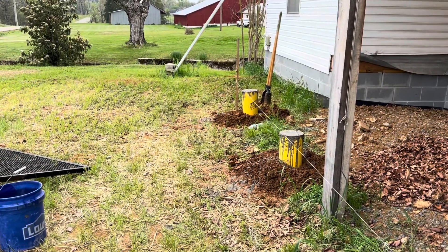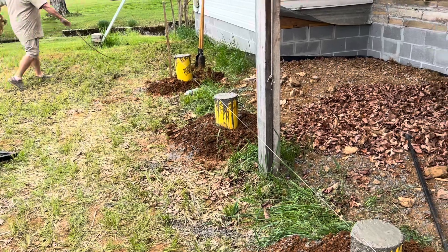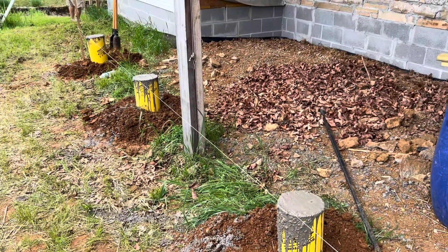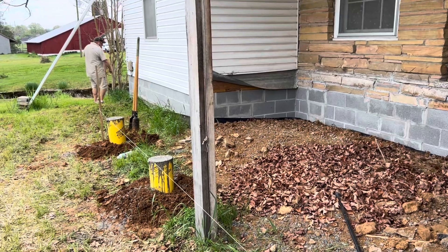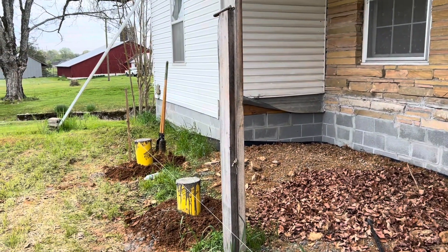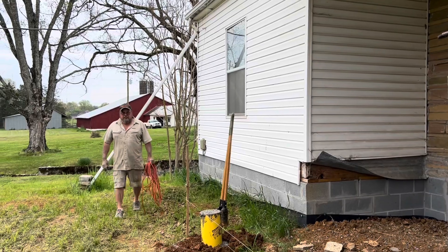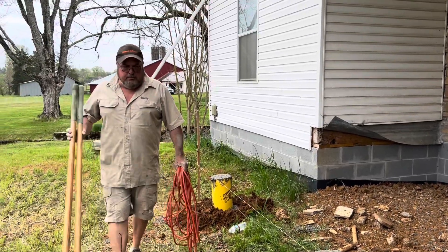All in all, we've got about three to five hours of work in today. A lot of it is just planning — making sure you get that foundation right, making sure everything is square and plumb and level. If your foundation ain't good, it's just going to be bad from that point up. It's kind of like they say in the Bible: don't build your house on sand, build it on rock, build it on a good foundation. So we want to make sure he's got a good foundation for this deck.